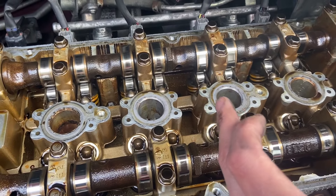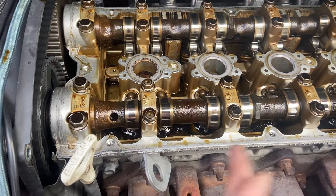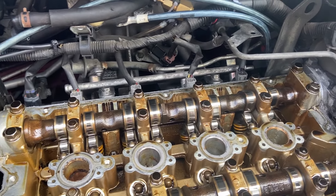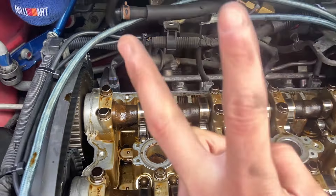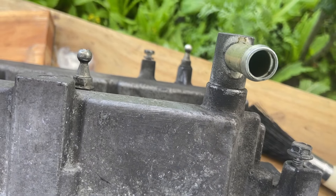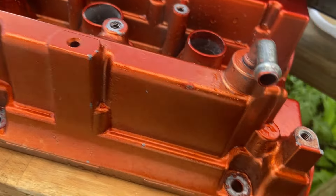Now we're just going to clean up all the oil on the mating surfaces, then we'll put on the new rocker cover gasket — well, not new, but it's pretty new. There's oil everywhere and you can see the difference: the fitting on the newer cover is way, way larger, but we'll figure out how to make it work. I'm going to set the rocker covers left to right and transfer the gaskets.